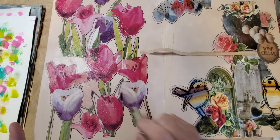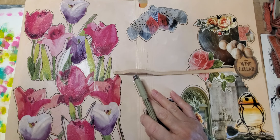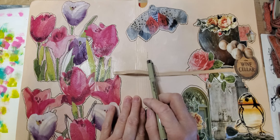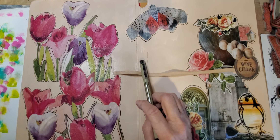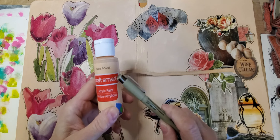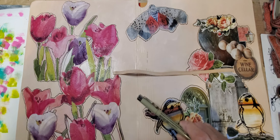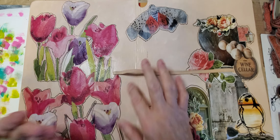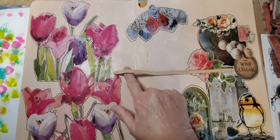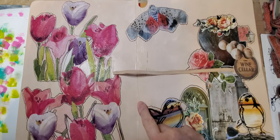That probably would look better on the front. I used vanilla — I think it's a little bit of coral, vanilla, and white all mixed together. I even painted over my strap, which I usually don't do, but I said well, might as well go ahead and make the strap look like the same color.